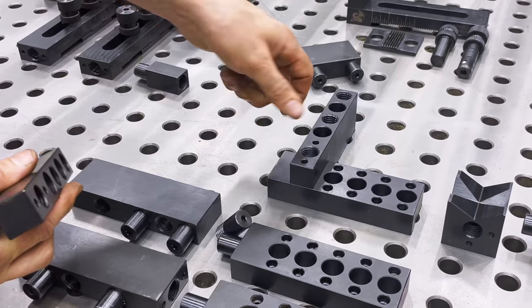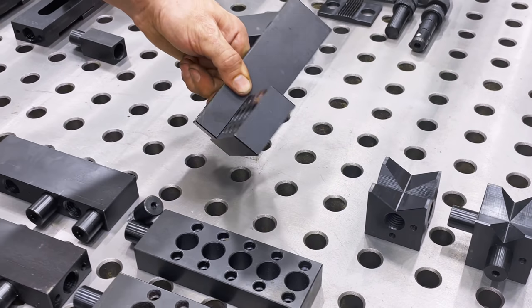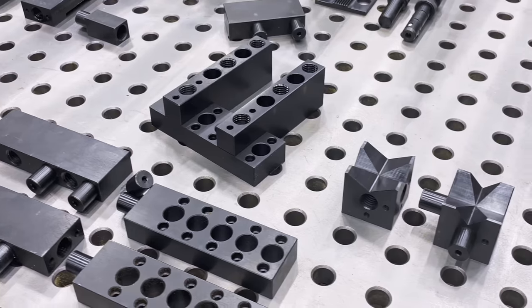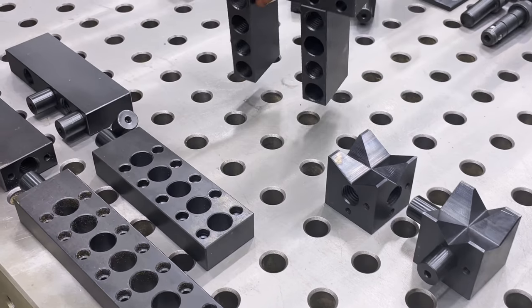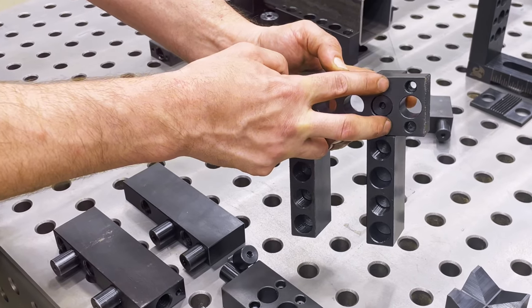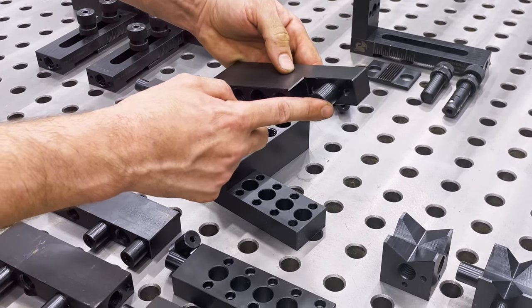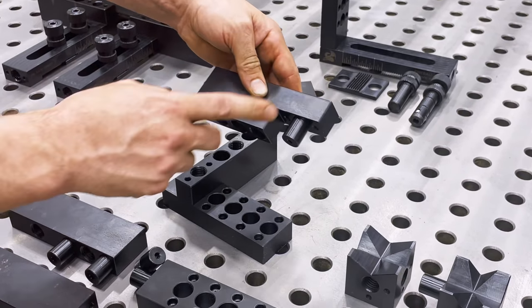Much like this one is already set up in this configuration — you can drop it in, just like that. And of course on the other side of this there are tapped holes, and you can permanently lock it into place. I'll also get into what this is for in a minute; we'll come back to this one.